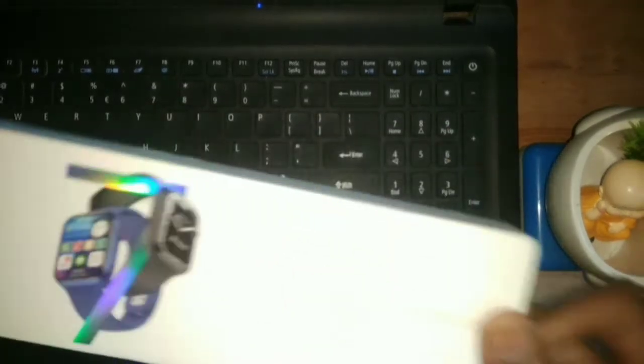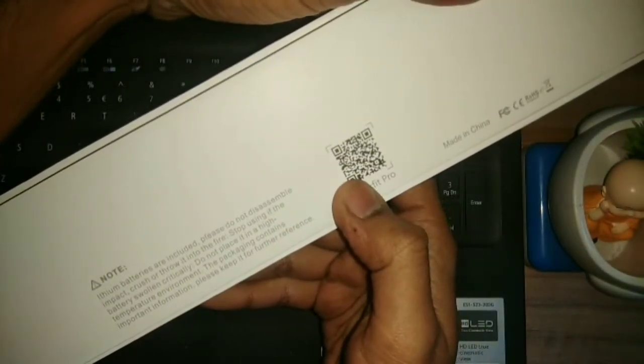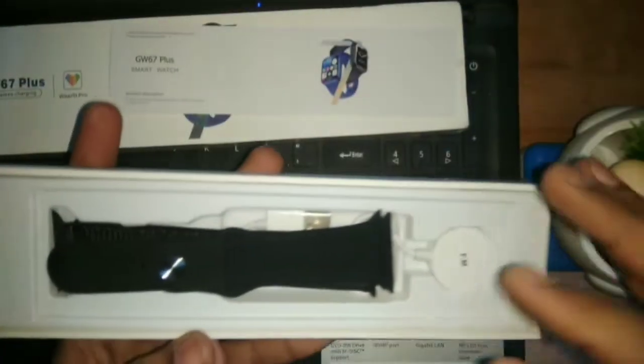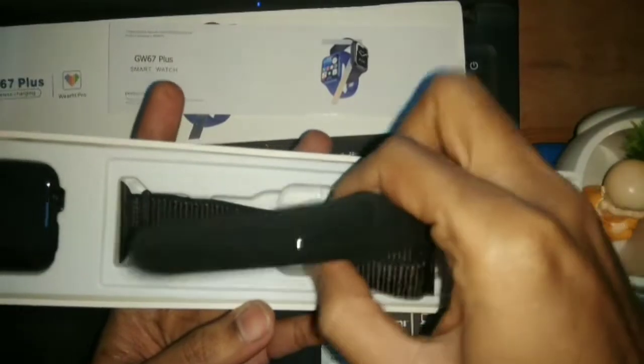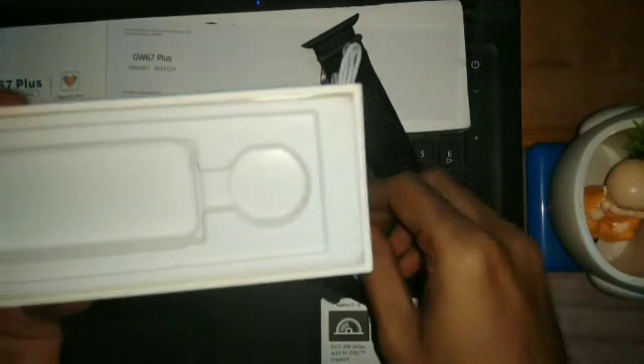First of all, its box packing — you can see it's a slim box. The back side has been given some details, and the application's QR code has been provided. So let's open it. Inside we have the user manual with details. It comes with two straps, and it also has a wireless charger, so it supports wireless charging.